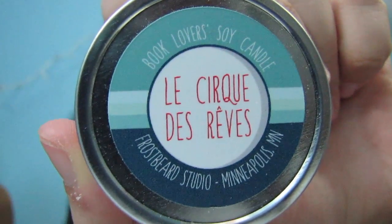I'm just going to get into it. First we have Le Cirque de Reve, which is a soy candle. Oh my gosh, this smells so good — it's kind of sweet, it kind of smells like cookie frosting or something. It smells amazing. That's really cool.